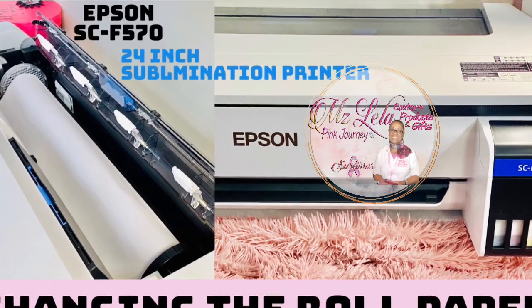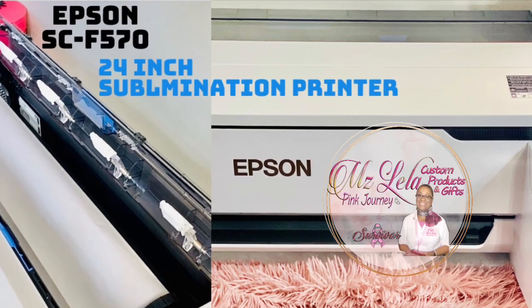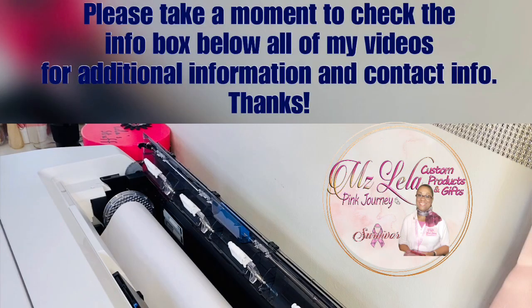Greetings and thanks for stopping by. It's Leela from Ms. Leela Pink Journey. Watch as I change the paper roll in the Epson F570 sublimation printer. Check the box below the video for contact information and other details.